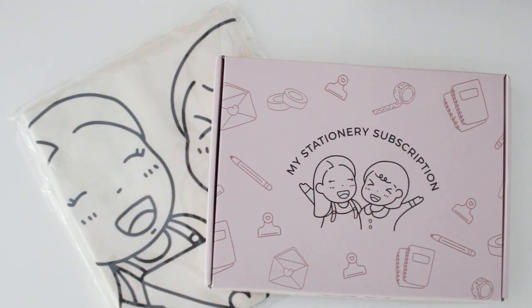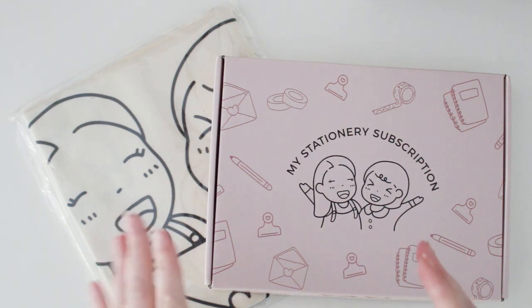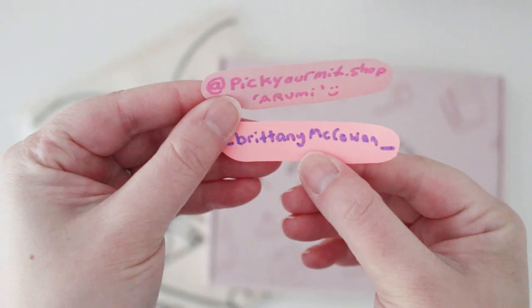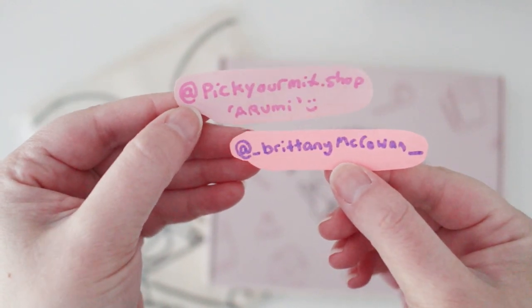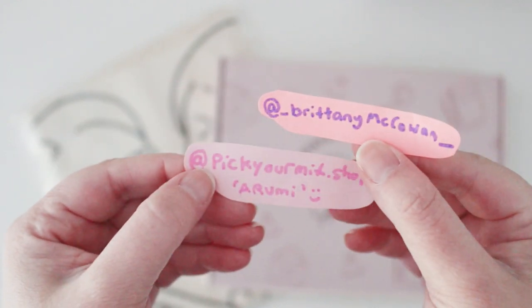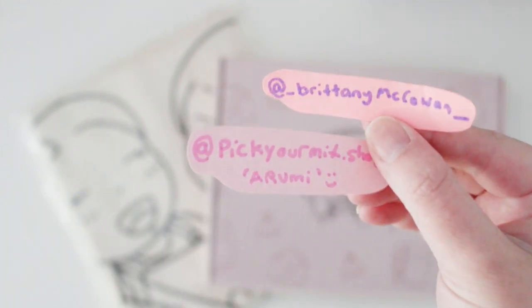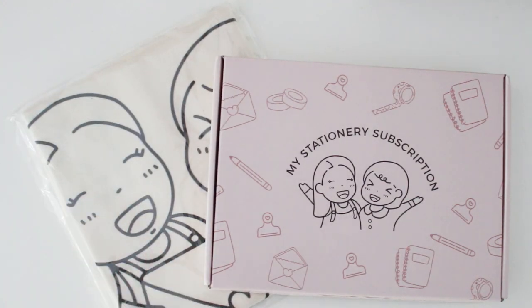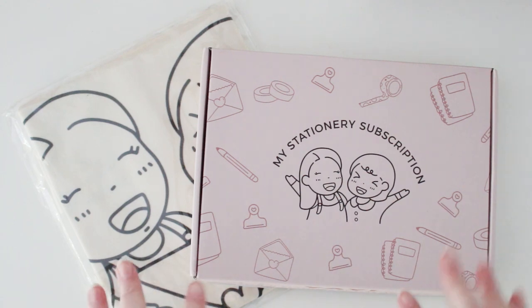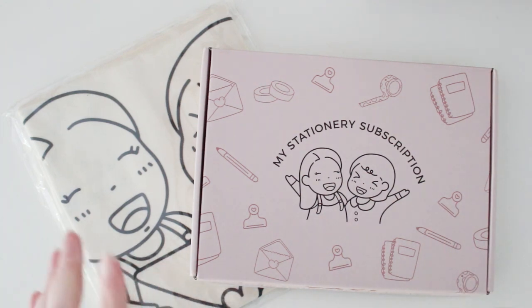I've got mail, so I'm super excited! My lovely friend Brittany McCohen kindly sent me her first My Stationery subscription box. This box is lovingly created by Brittany McCohen and Arumi from Pick Your Mix Shop — they've collaborated on a new subscription stationery service where they'll be making different themed subscription boxes each month, filled with lots of goodies like stationery, stickers, washi tape, and surprises.